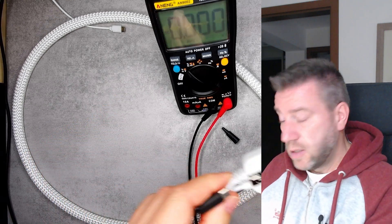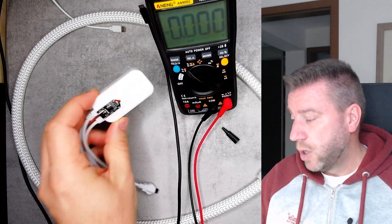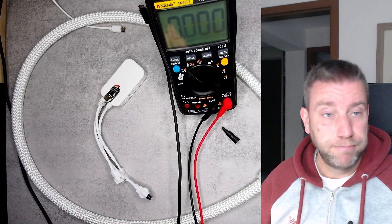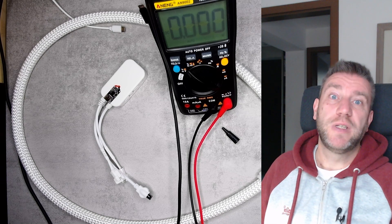If you have any ideas, let me know in the comments. If you've worked with these trigger boards or know what could cause them to suddenly change voltage output, please share — I'm out of ideas. That will be all for today, thanks for watching and hopefully see you in the next one.